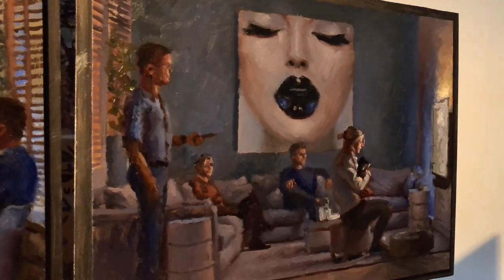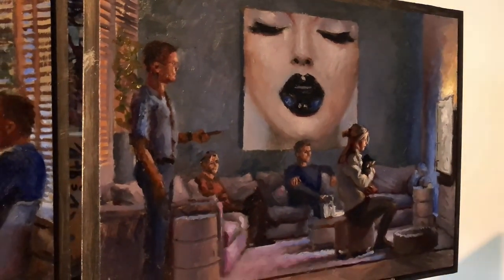And now the final touch for the second pre-study for the TV painting.